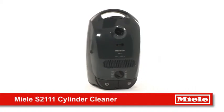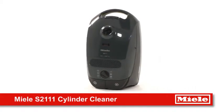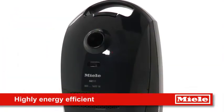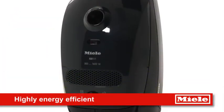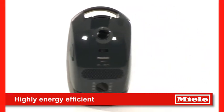For a compact, long-lasting appliance, Miele introduces the S21111 Cylinder Cleaner. Easy to use, this is the perfect entry-level vacuum for first-time buyers and for those looking for a highly energy-efficient cleaner.